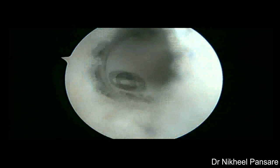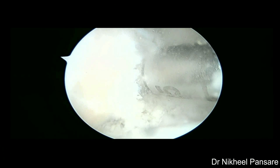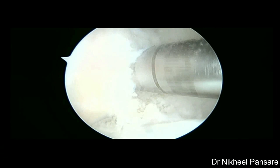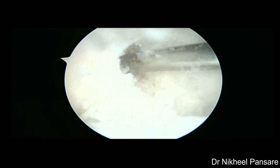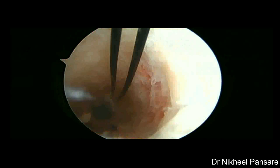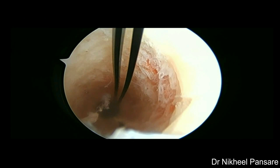Over-drilling completed up to 25 mm using 9 mm drill bit. Loop ethilon is passed over with the pin and tied outside. This is how the femoral tunnel looks with intact walls.